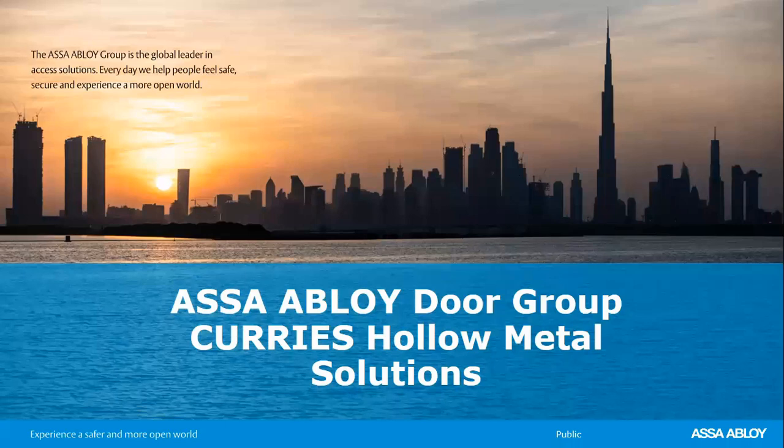Good afternoon, everyone, and welcome to today's ASSA Abloy Academy virtual instructor-led training on Curry's Hollow Metal Solutions. My name is Katie Flower. I'm with ASSA Abloy Academy. I'll be turning it over to your lead instructor in a moment. I would like to remind you that this session is being recorded and will be available on site within 24 hours for you to review as many times as you would like, and everybody is muted.